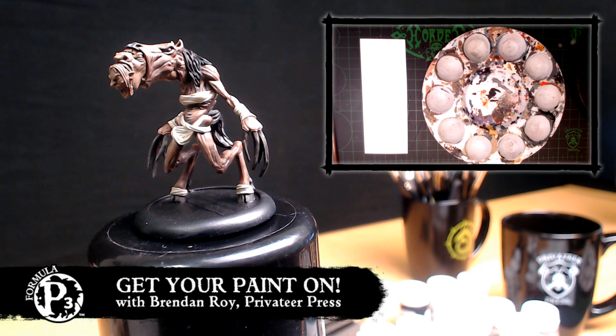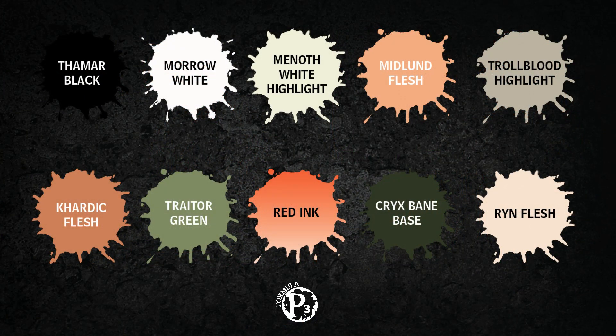So I've got some colors with me today I'm going to be using. For the imp flesh I'll be starting with Midland Flesh mixed with Troll Blood Highlight, and then I'll move on to some Carnal Flesh and add some Traitor Green. Of course I'll have Thamar Black, Morrow White, Menoth White Highlight — those are just good to have on hand in case you need to lighten or darken color values.